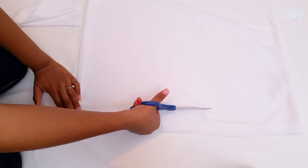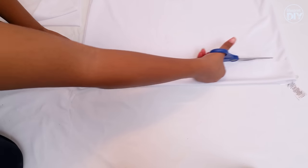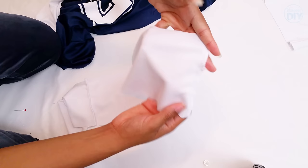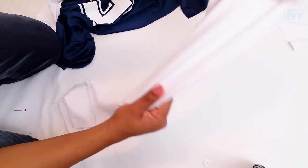Now I'll cut about a 5.5 to 6 inch section off of the bottom of the polo. This will be the bottom band, so I'll cut it down the middle of one side as well. I want the jacket to gather in a bit at the bottom, so I'll also take in the sides of the band so that the band is shorter than the width of the jersey.